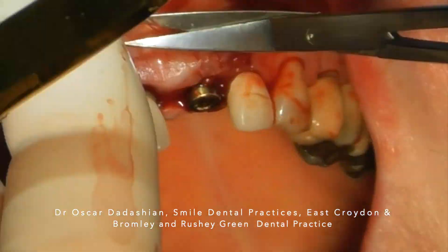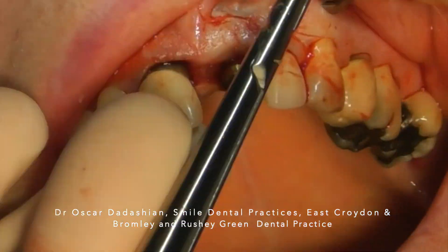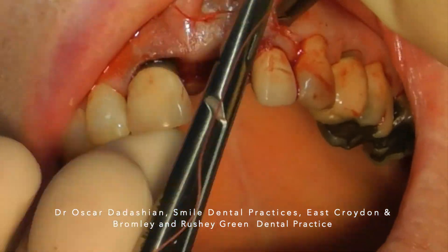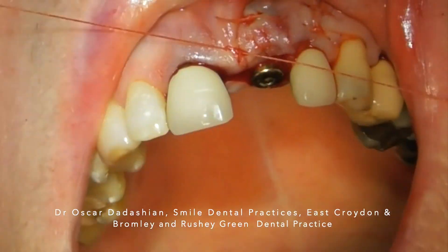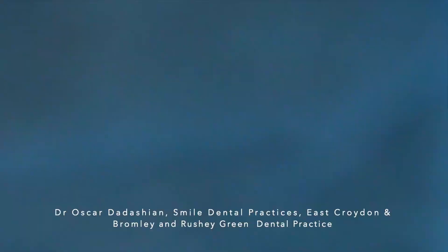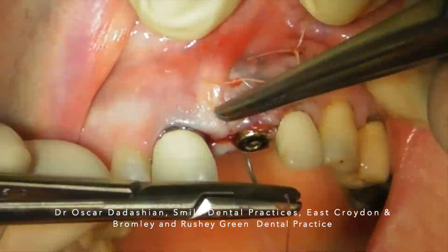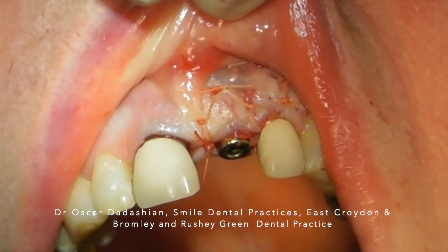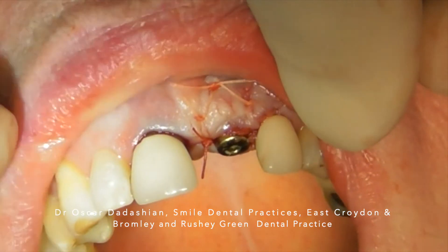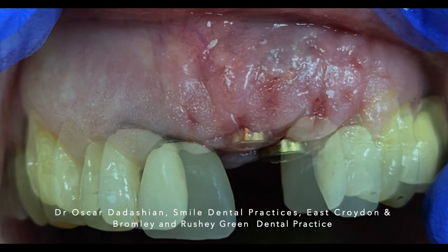This is to improve the amount of soft tissue I have and to be able to create the papillae with my restoration. The scaffolding nature of the xenograft has maintained the hard tissue and therefore maintained the soft tissue. Without socket preservation, I would have needed to do much more extensive bone grafting. This is one week after surgery at the time of suture removal.